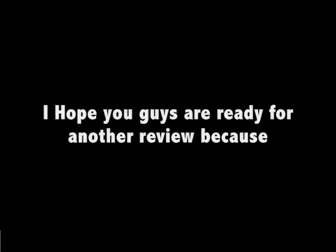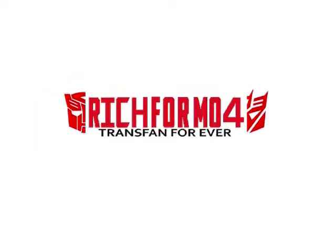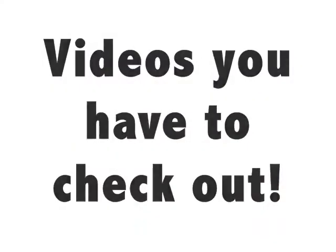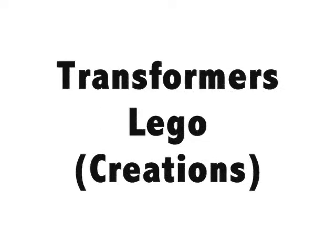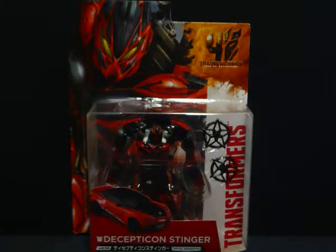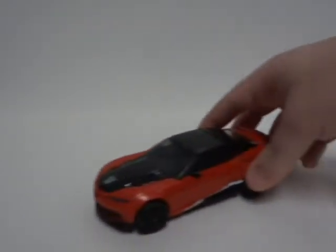Welcome, Trance Fans! I hope you guys are ready for another review because here we go! This is a video review of Transformers Age of Extinction Movie Advanced from the Japan Takara Tamy. Decepticon? Well, sort of. Stinger.